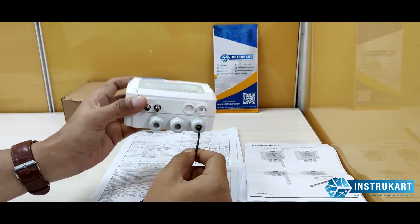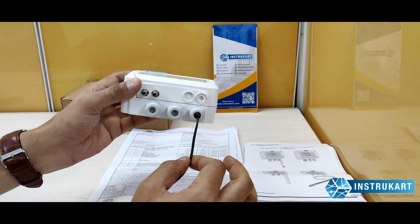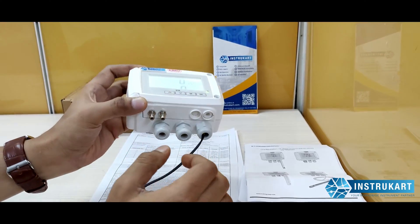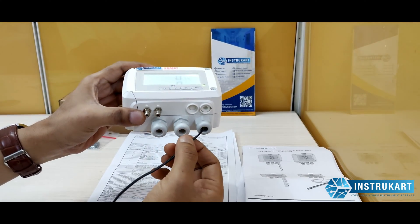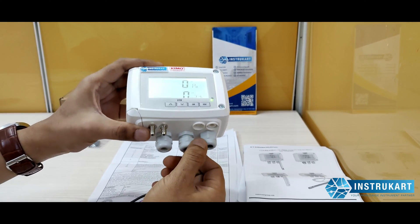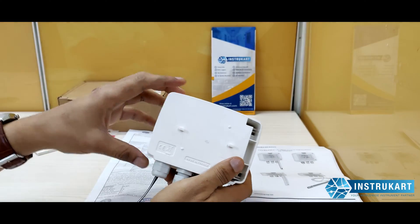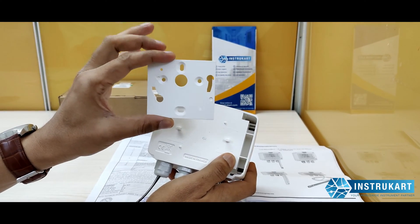There are function keys placed here for the user interface, along with a big LCD display as you can see. There are three glands: one for the power supply, which is 24 volts DC; one for the differential pressure sensor — minus and plus, negative and positive; and one for the analog output. The relay contacts come from one of the glands at the back.